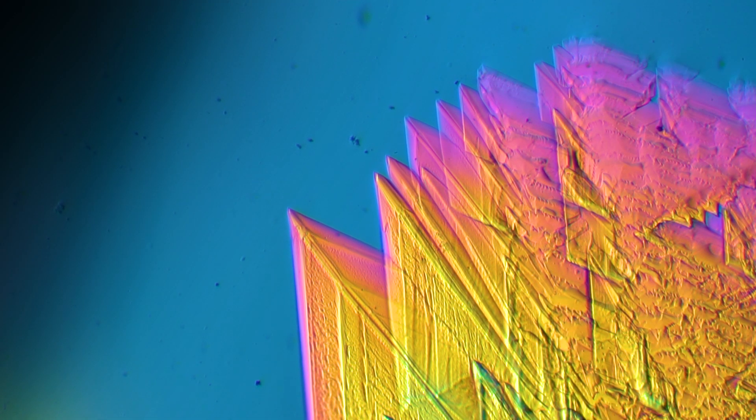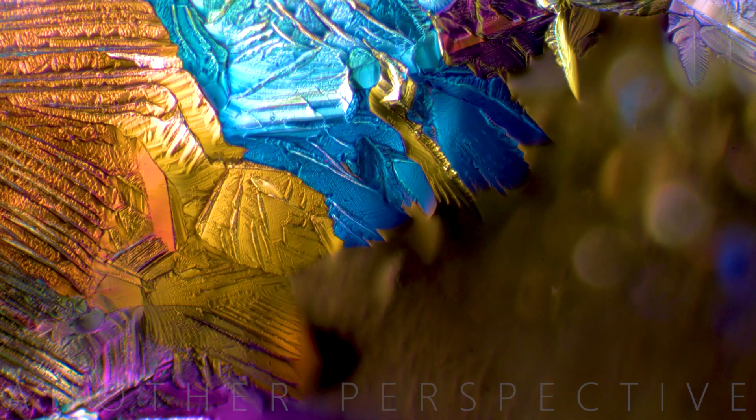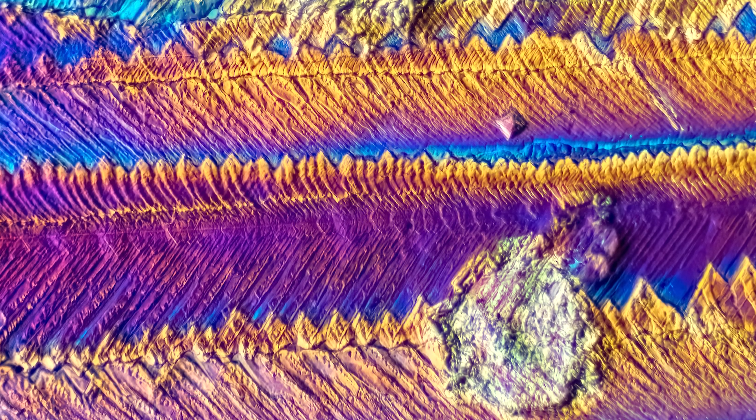Welcome to Another Perspective. Today I have a very special video for you because I'm going to show you what happens when you mix vitamin C and beta-alanine with water and alcohol. When you wait for a couple of minutes, this is about to happen — the mixture will start to re-crystallize and build these incredible structures and colors. So grab a coffee, lean back and enjoy the show.